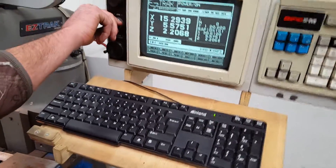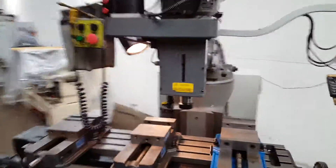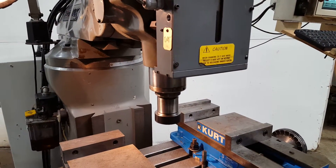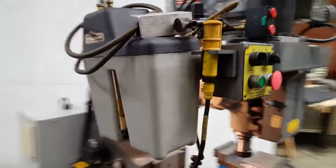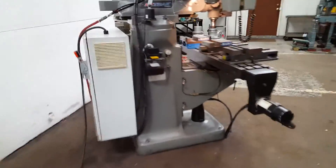It's been upgraded to a keyboard. It's got a 30-taper spindle, it's got a power drawbar. I'll give you a walk-around so you can see what you're getting here.